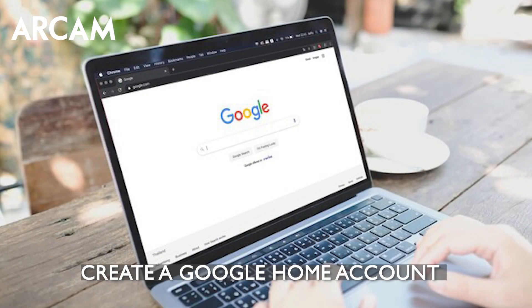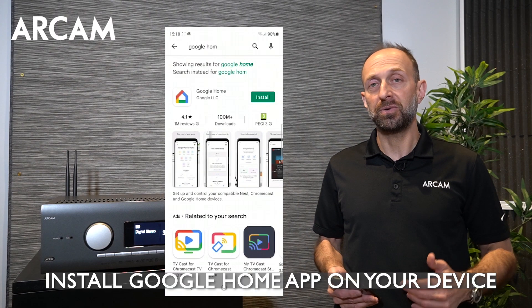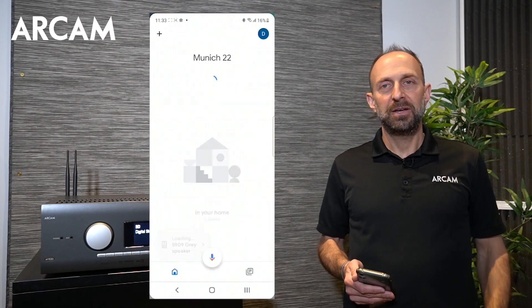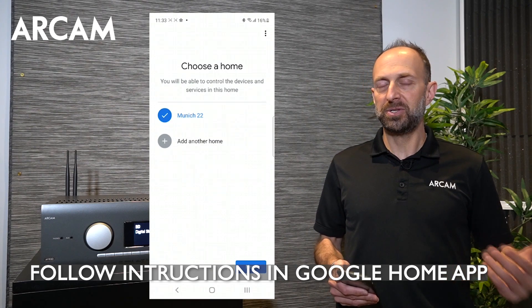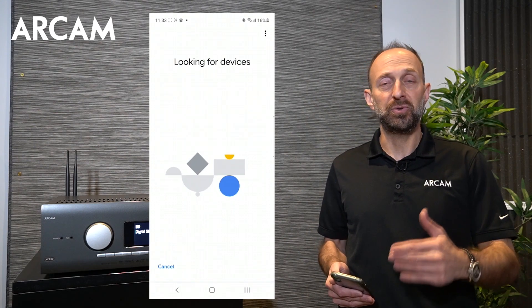You'll need to create a Google Home account as well as install Google Home on your device. Then follow the instructions to set up and create a Google Home. This is where you will add and set up new devices.